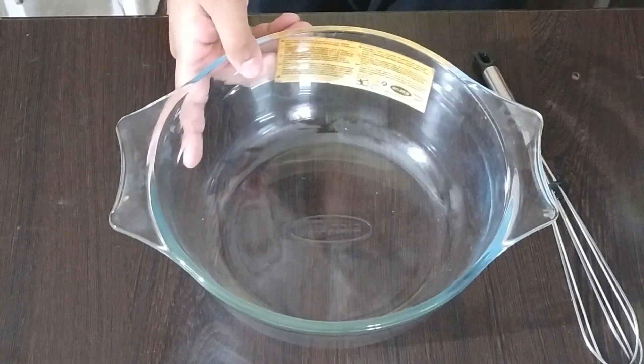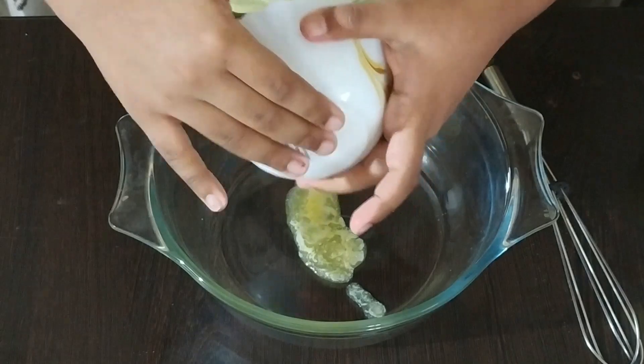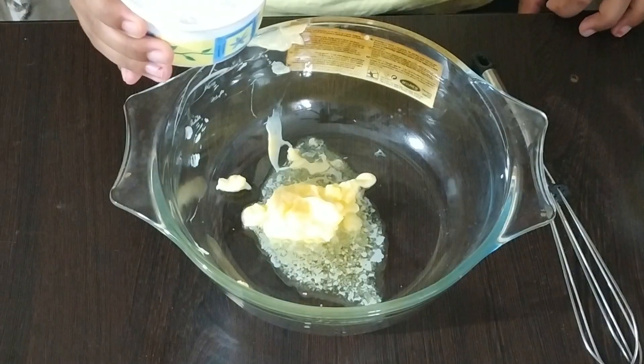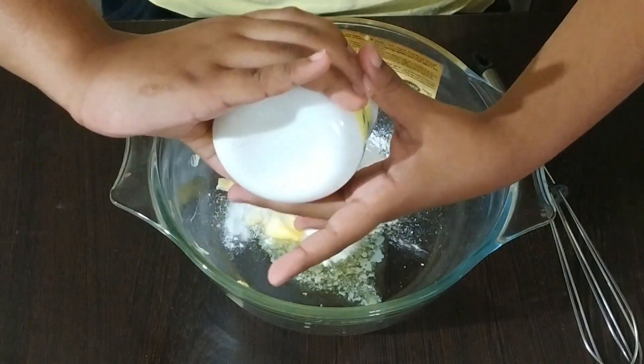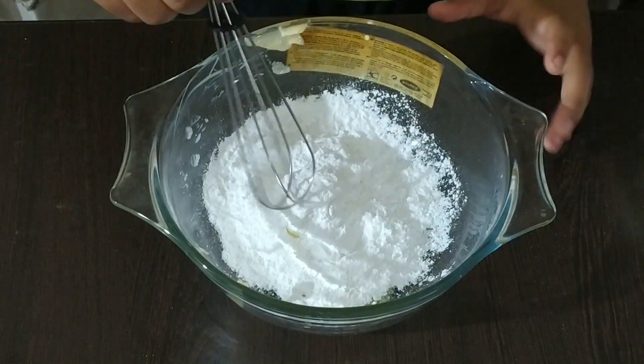Take a bowl and add butter to it. Now add the sugar and mix well till it's fluffy.